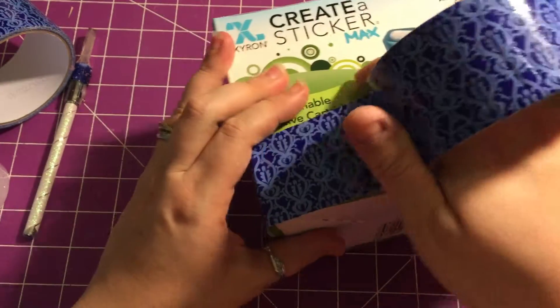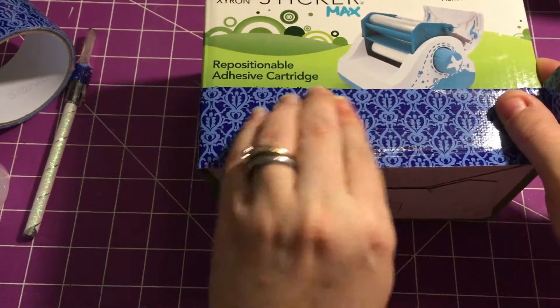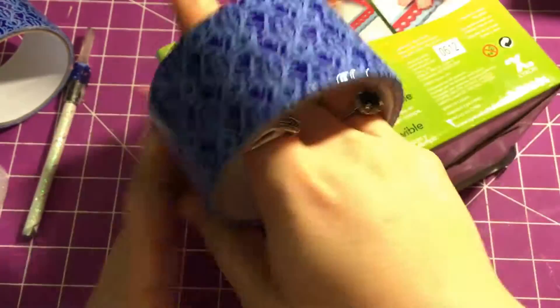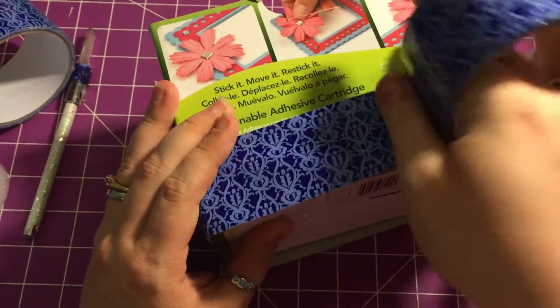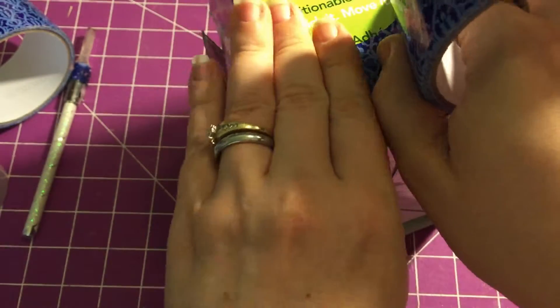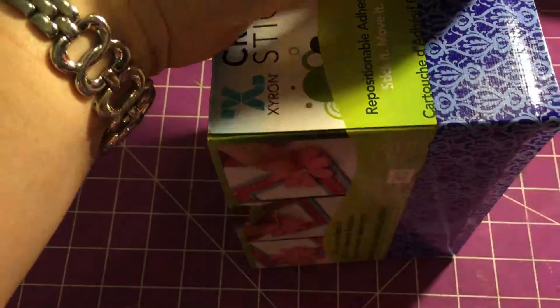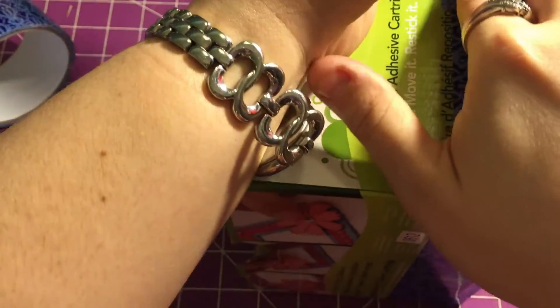If you really wanted to, you could do the bottom too, but I'm not going to. I'm going to line it right up, overlap just a little bit so it'll fold under, then go all the way around and push it down. You could use a bone folder, but I just use my fingers — just do a little bit at a time and that will limit the amount of air bubbles.